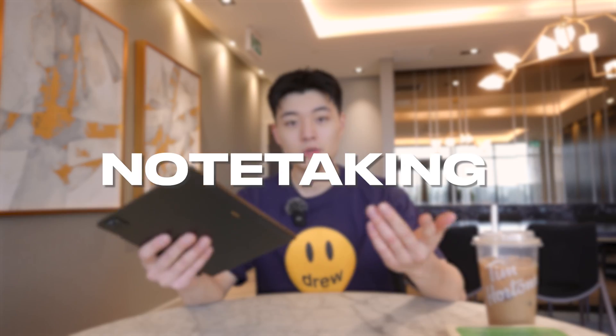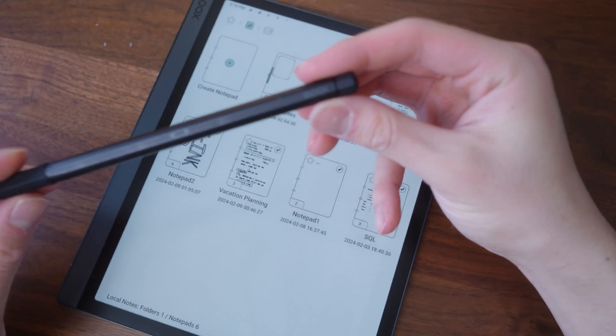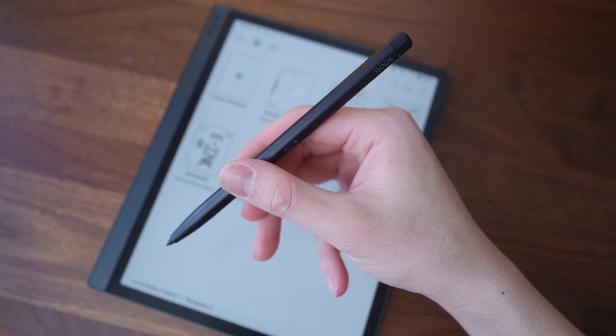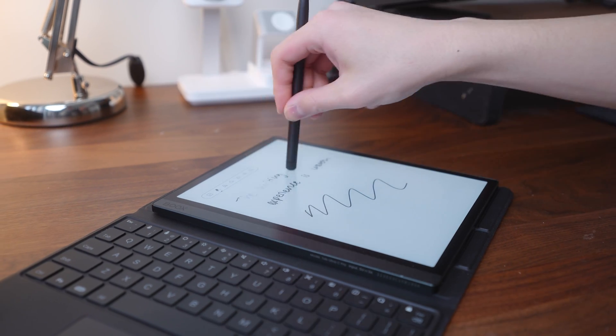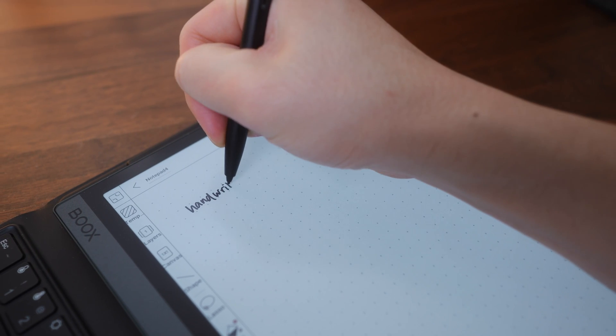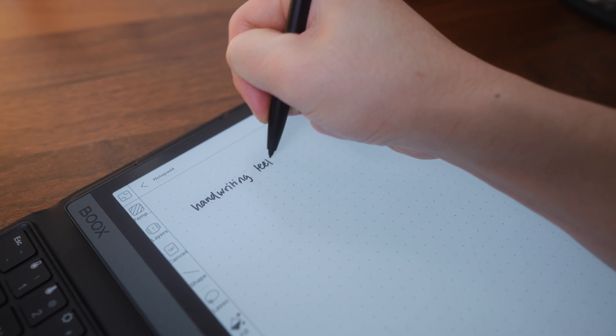Let's talk about one of my favorite use cases for this Boox tablet: note taking. The best part is it actually comes built in with the Boox Pen 2 Pro, which is so refreshing to see because other companies typically charge over $100 for the stylus itself. The pen itself is really nice — there's no battery or charging needed, it's just a bit lighter than the Apple Pencil but still feels really premium. It has a built-in eraser like the Surface Pen, and a similar in-hand feeling to the Apple Pencil since there is a flat side that magnetically attaches to the tablet.